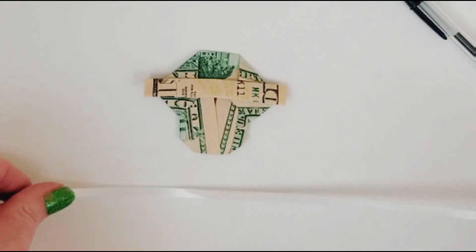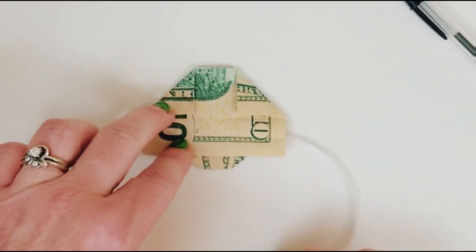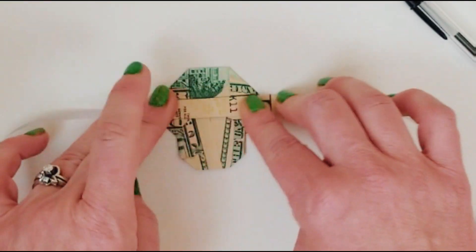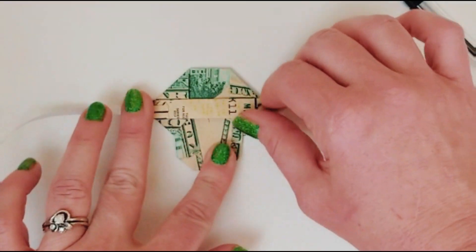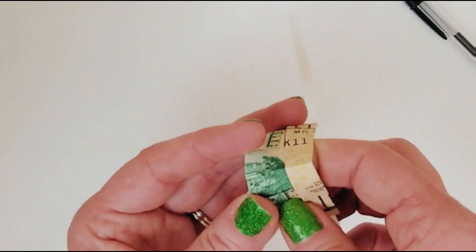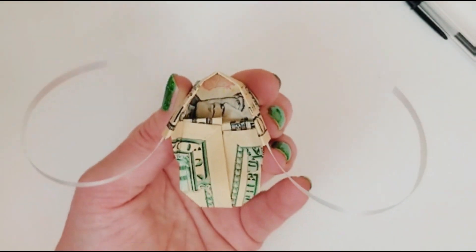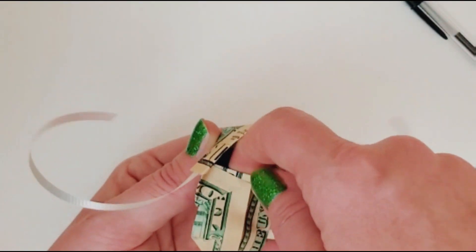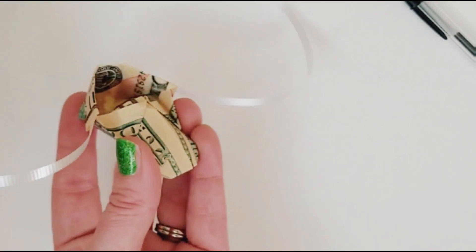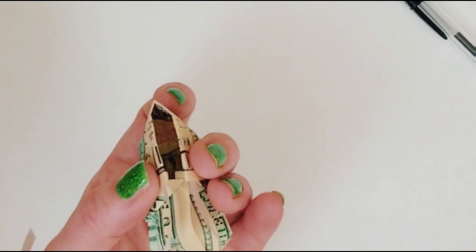Now we're going to put our ribbon in — white on white, that's a demographic choice, but that's what it is. Unfold that part, stick your ribbon in there, and fold this over it. Then lift this up and massage it into a round shape. You can see we've got the front of the boot but it's not lifted, so put your fingers in and pull it up a little.